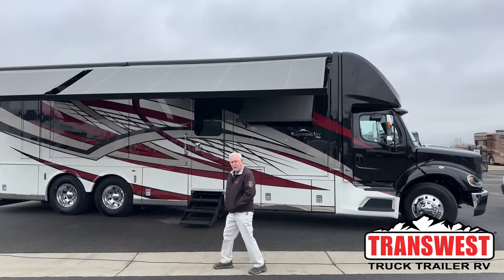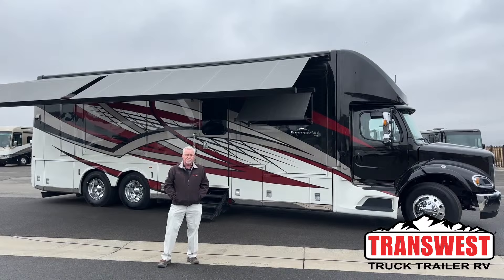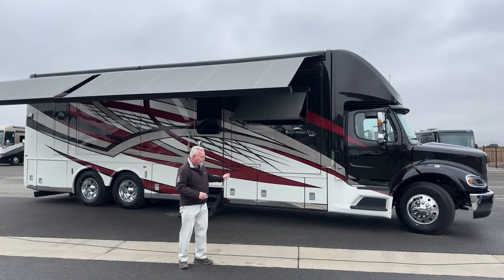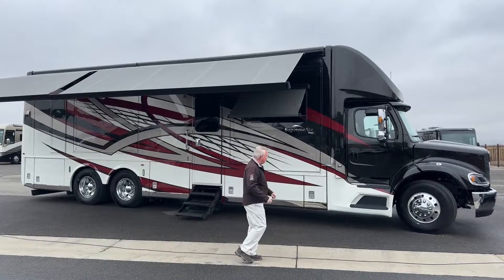Good morning everybody and welcome back to Transwest Truck Trailer RV. My name's Mark Love and today we're going to be showing you a 2023 Supreme Air, the 4051 model. It's a bit brisk out here today so we're going to do the outside rather quickly. This is a full wall slide, bath and a half Supreme Air. Most Supreme Airs are 45 feet long, but this floor plan lets you get a shorter one while still having dual drive axles with this 4051.